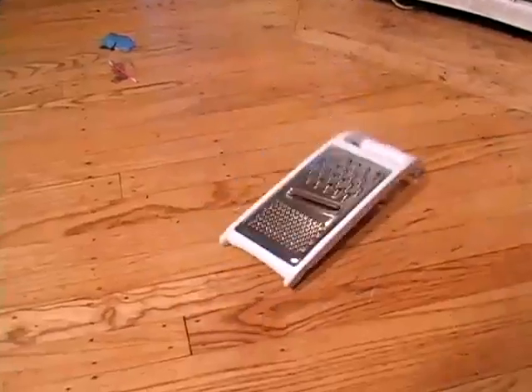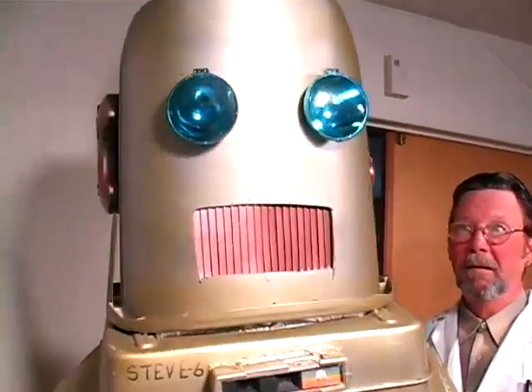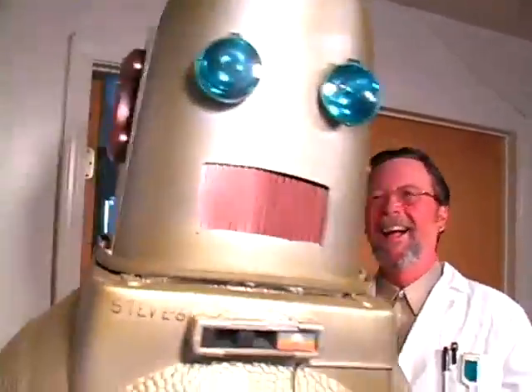And he can even transform into this. Well, that's stupid. Why would anyone want a robot that can transform into a cheese grater? Oh really? What can you transform into then? A douchebag? Hey! Too late. Hot, hot, hot. I will show father who is the superior son. Stevie Six, you're going down.